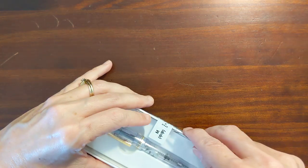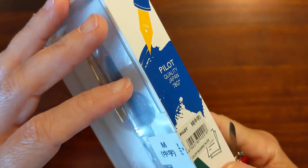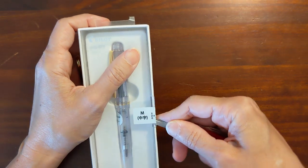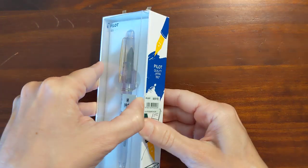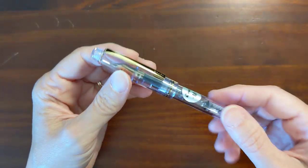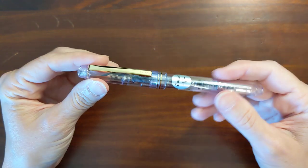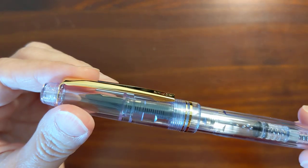Does it have a pull tab? This is a nice looking pen. It feels like it's got the same weight, and I think it's the exact same pen. I think they just restarted making these.